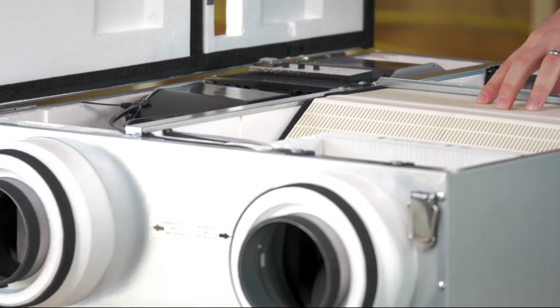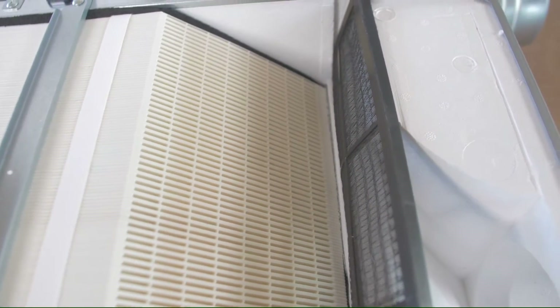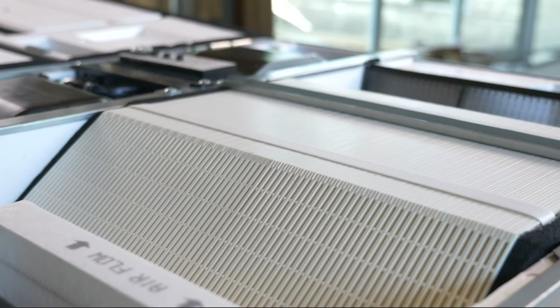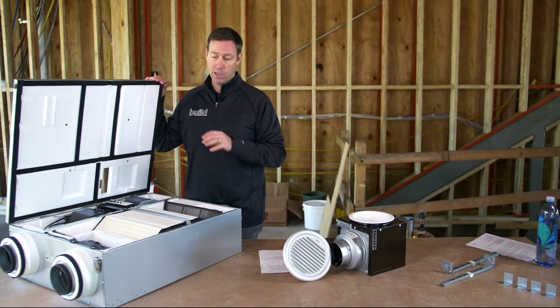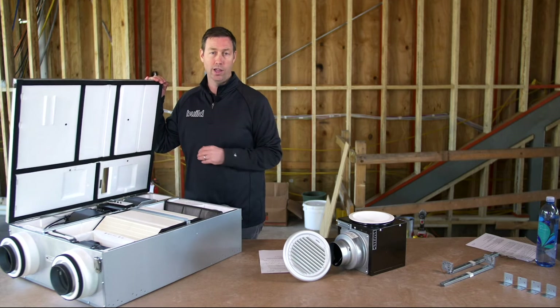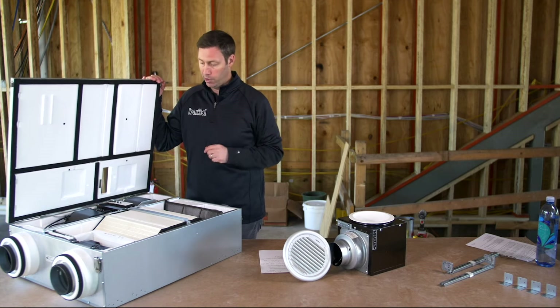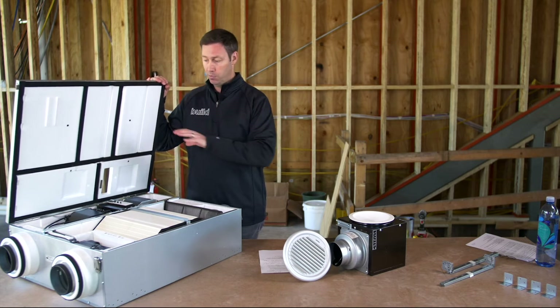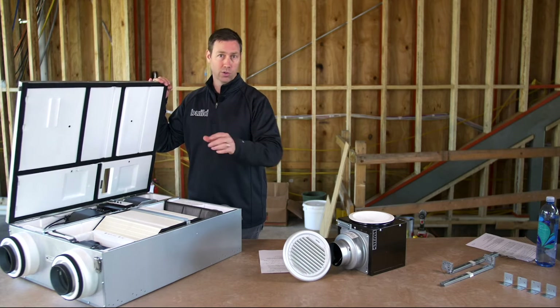Here's the heart of the system: this is the enthalpy core. This is an ERV, or energy recovery ventilator. When we bring fresh air in, especially in hot humid climate zones, we may be bringing in very humid air. The ERV exchanges that humidity from the inside stream to the outside stream so the incoming air has less humidity. This unit also functions with HRV duties — it moves heat as well as moisture. So this unit could be installed in Texas, North Carolina, or North Dakota. Very impressive that it can be used anywhere and adjusted in both capacity and enthalpy versus heat recovery for whatever climate zone you're in.